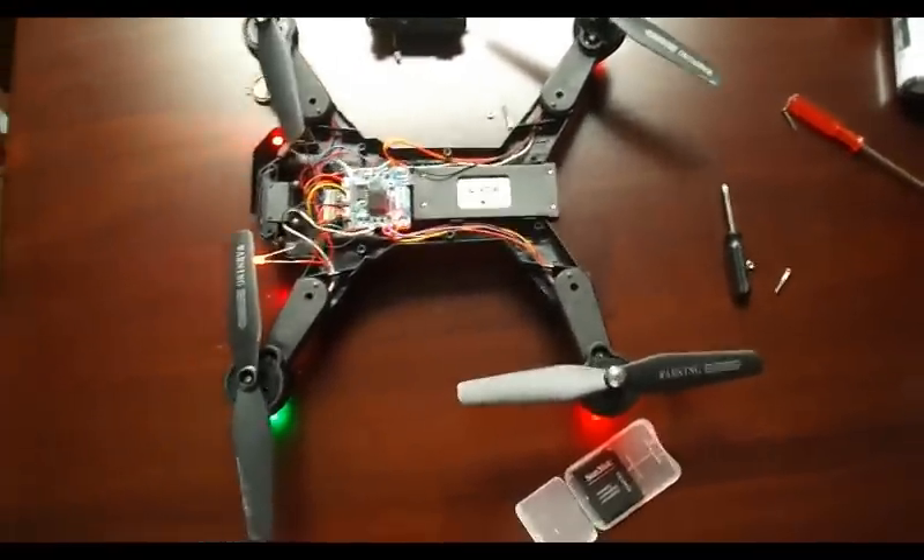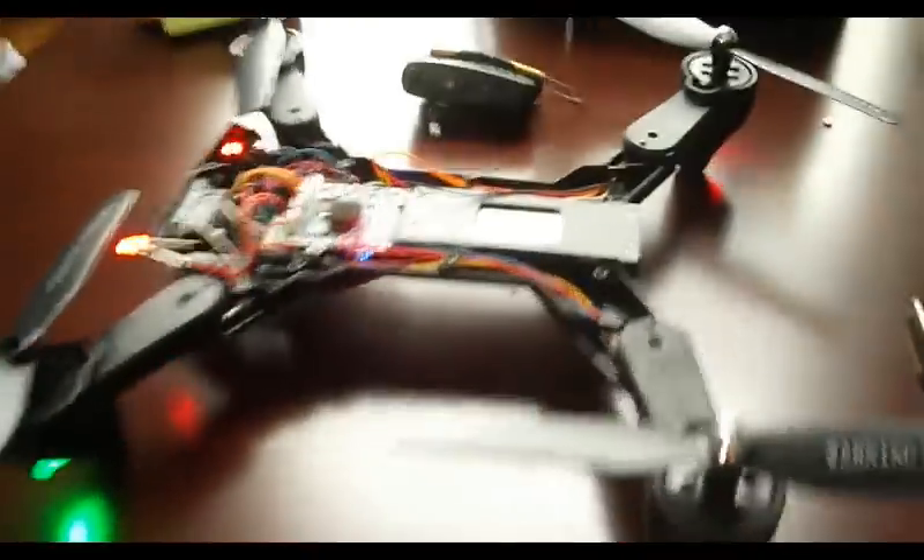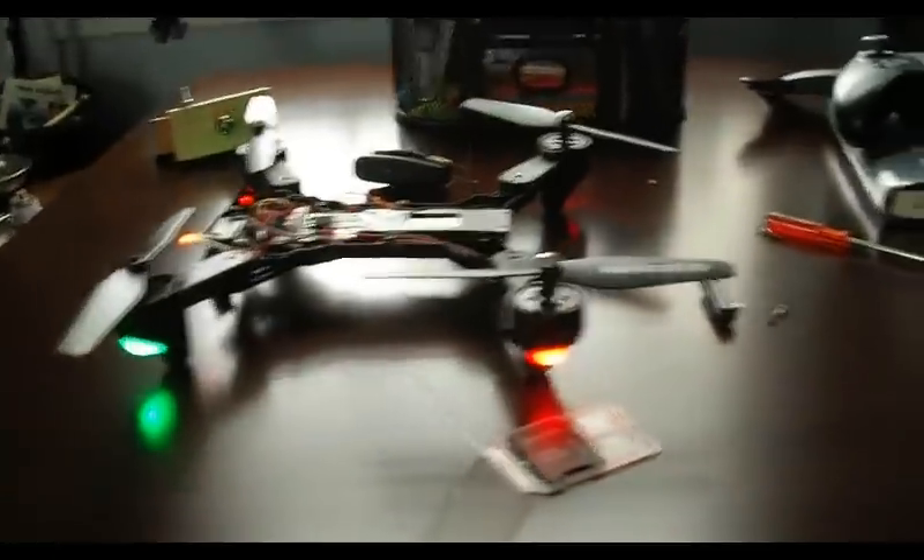Hey guys, TechX here. Just got a really quick video because I was messing around with my drone a little bit, the Vizio.